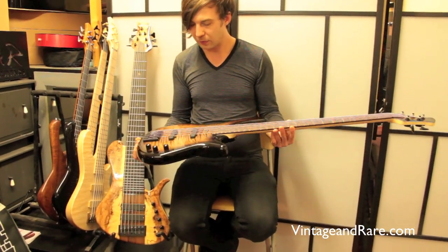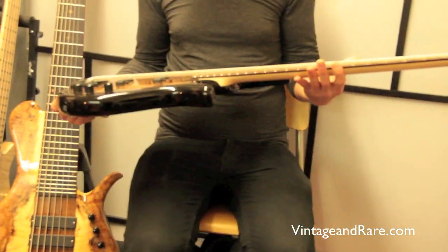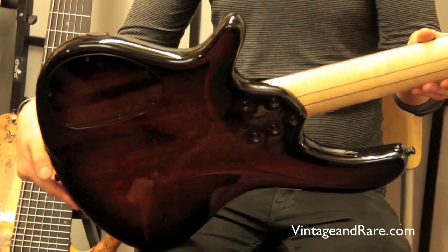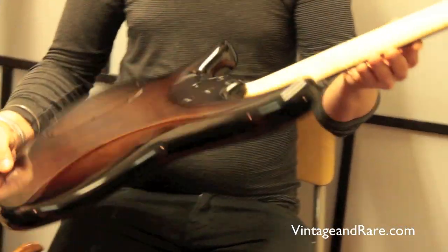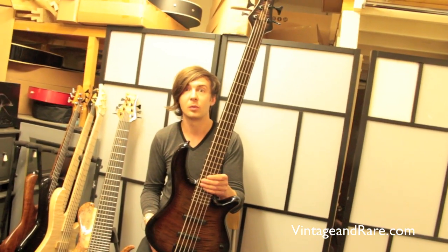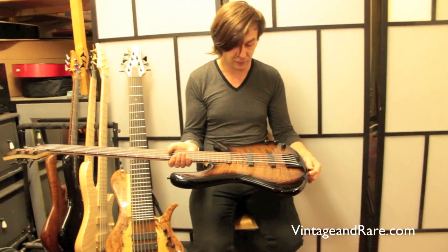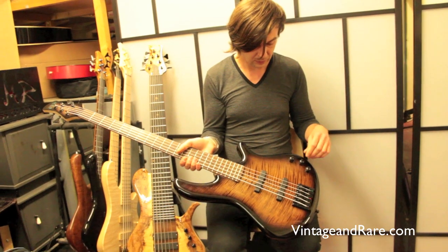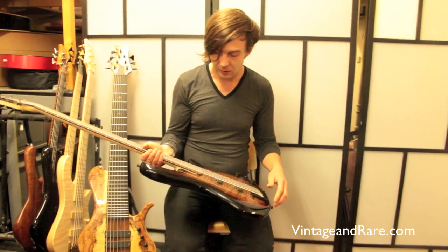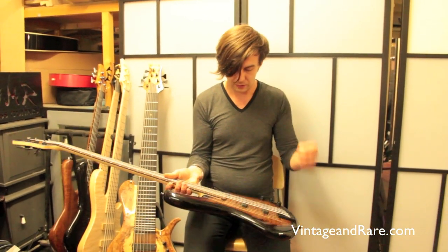A nice, simple example of a model called Soundboard — bolt-on construction. I like to call it GMR simplicity: nice, elegant, simple lines. A real working bass, really often chosen by session musicians and people who are always on the road — it's like a workhorse. Here's a simple example with just a couple of Bartolini single coils and a passive preamp, a nice shallow bridge. The body is just alder, to give you that Fender-ish sound.